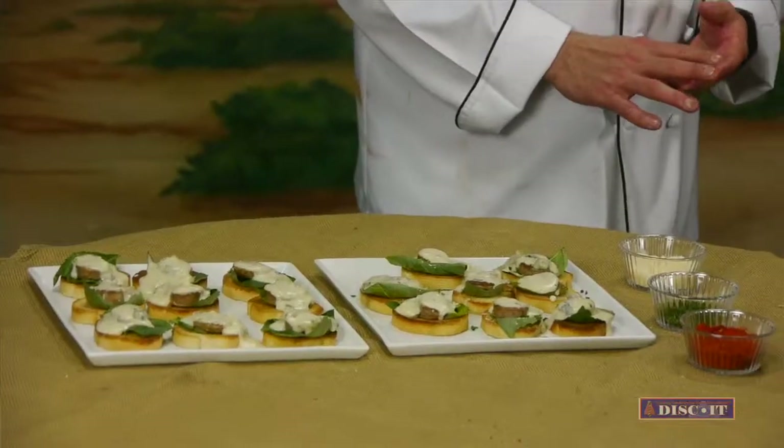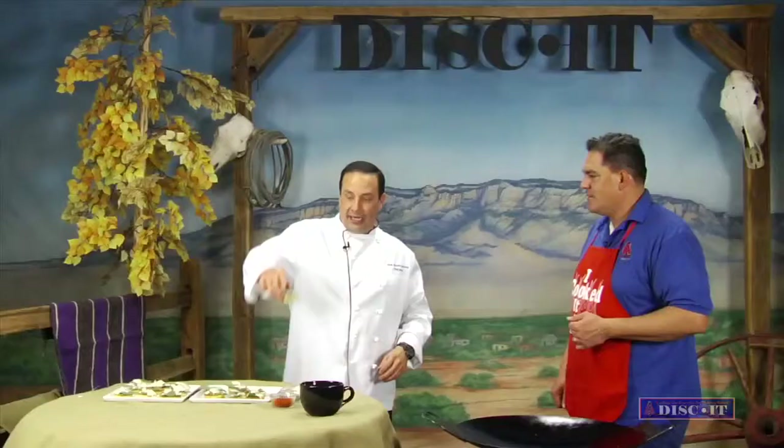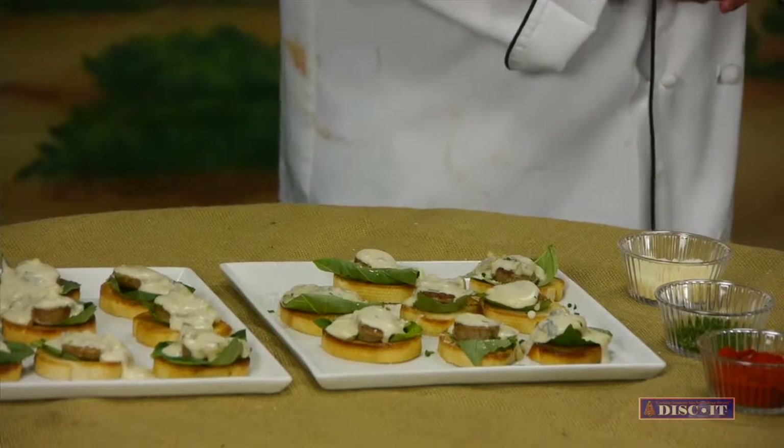Now we're back with Chef Meister. Run through the recipe one more time — what exactly did we make here? It was an Italian bruschetta: basically flute bread sliced in little pieces, a basil leaf underneath, topped with an Italian hot sausage that you'd simmered in beer, onions, and garlic. We cooked that on the Discut real quick, and then topped it with a green chili infused Alfredo sauce. This is one heck of an appetizer — we've done a bunch in the past and this thing looks really good.